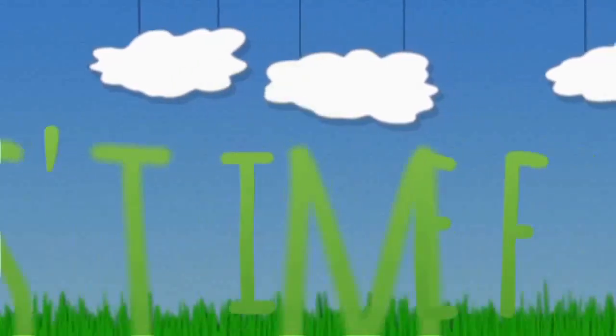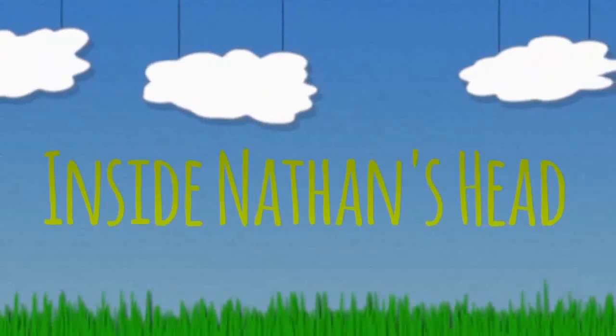It's time for another exciting episode of Inside Nathan's Head!